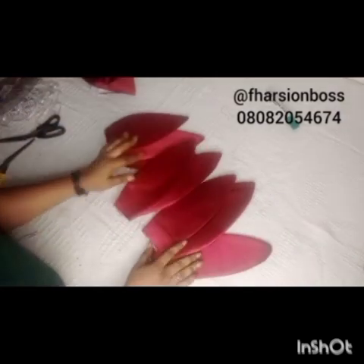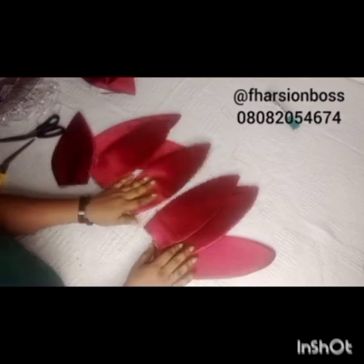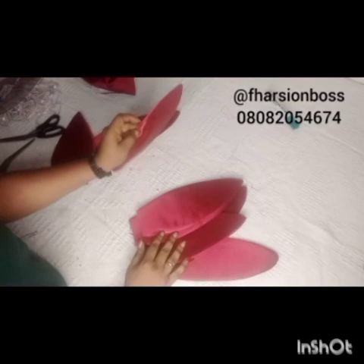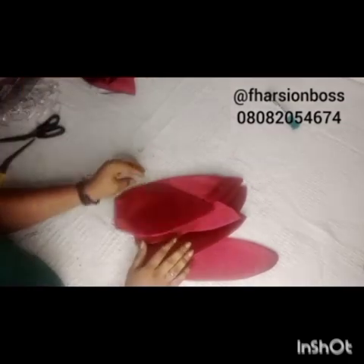Alright, so this is what we have. We have a total of nine pieces — one, two, three, four, five, six, seven, eight, nine. The next thing for us to do right now is to embellish it with gum.